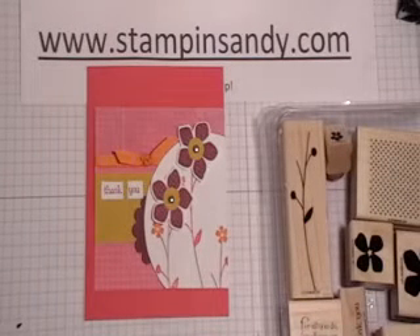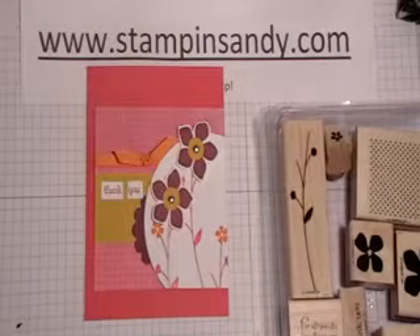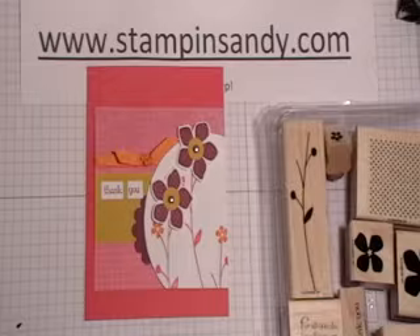Hello, my name is Sandy with StampinSandy.com. Today I'm going to show you a card that I'm going to be making as a trade card. I'm going to be making a bunch of them and hopefully getting a bunch of really neat ones back. I hope you enjoy it, and if you're one of the recipients, I hope you have a great time with it.